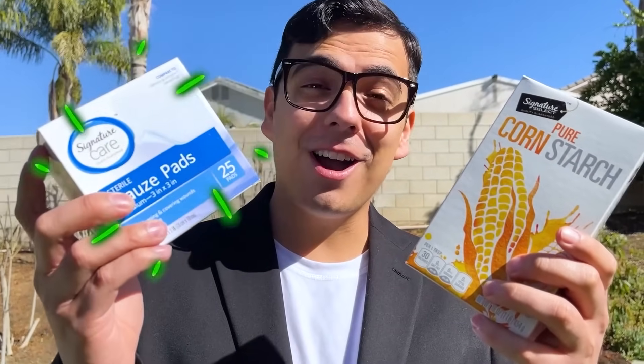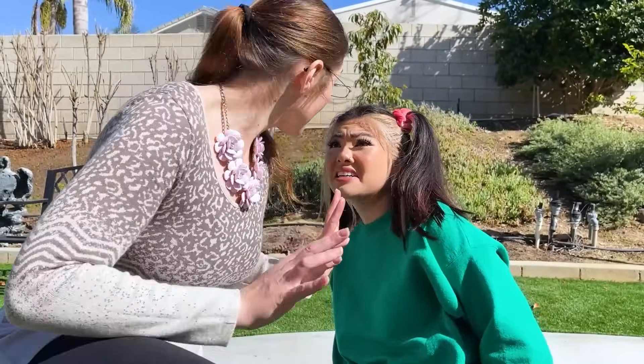Excessive sweating and exercise can cause irritation on the skin. An easy home remedy would be cornstarch and some gauze! Let me go get some supplies, I'll be right back!